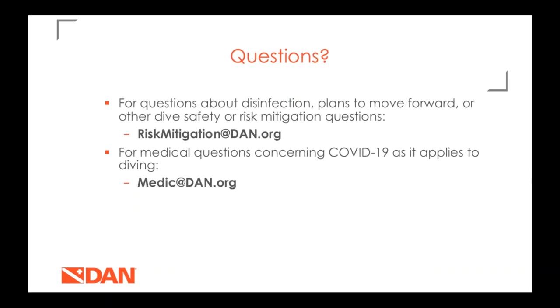For any questions about disinfection, dive safety plans, or moving forward, contact the risk mitigation team at riskmitigation@dan.org. For medical questions, email medic@dan.org. With that, we'll go ahead and open it up to questions.